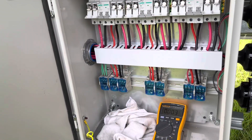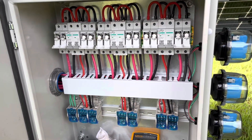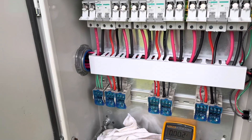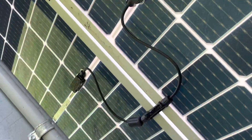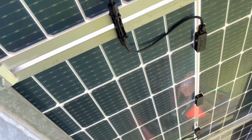All right, I've got all the strings connected together through the panels and the string feeder wire is coming in here, so everything's hooked up out of the array, including the ferrites.